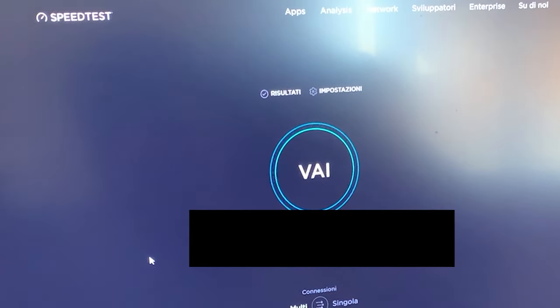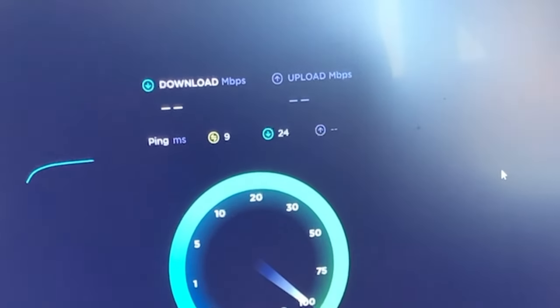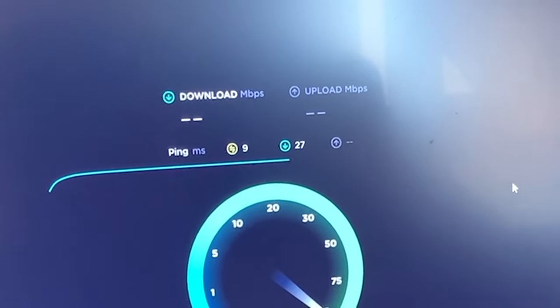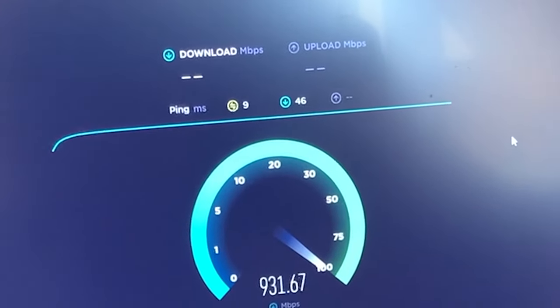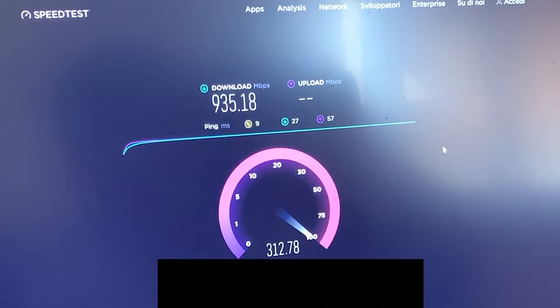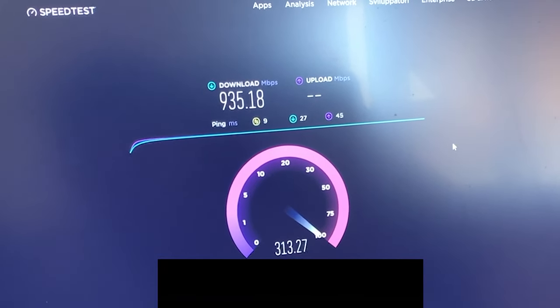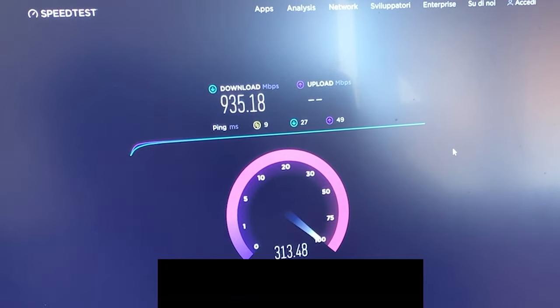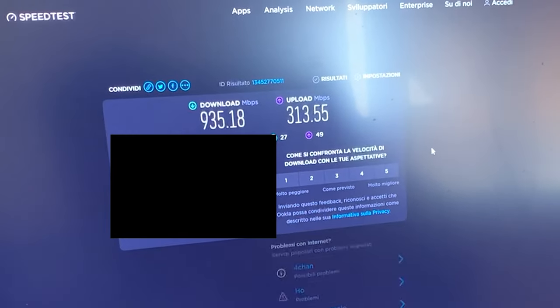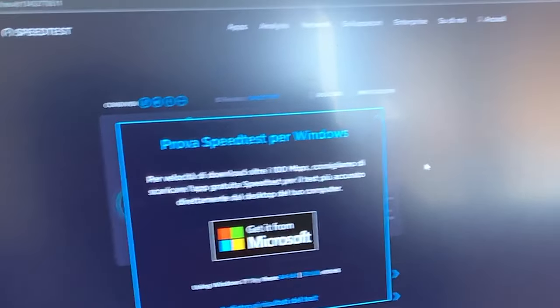Here we are testing LAN performance. As you can see, we have pretty good LAN performance — even with a standard modem, that's to be expected because it just acts as a switch pretty much, so there's not really much to be lost. But we will see if we can improve it.